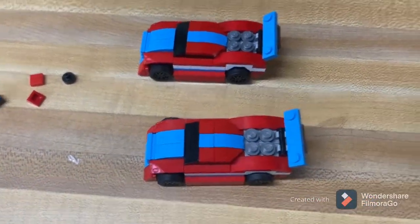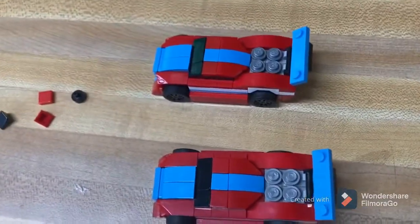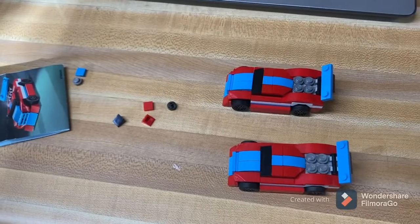Just like the Iron Man sets and all the other little poly bags, they're around $4 or $5. And that's all for this review. Bye!